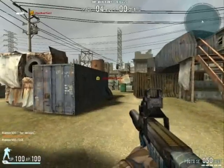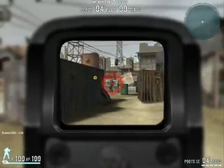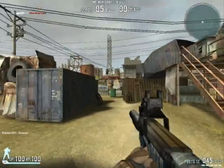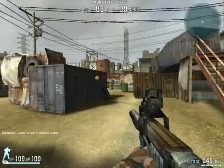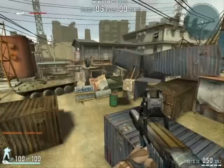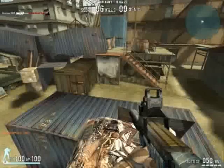We will try long range again, this time with the iTech scope. This is where it comes in handy. That took five shots, but I was using the iTech scope. Mid and long range take the same number of shots.